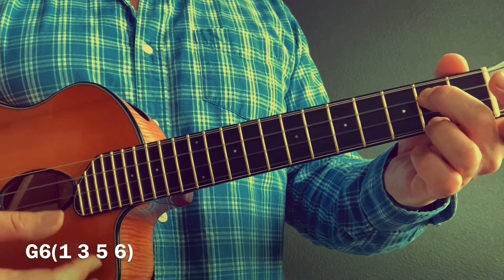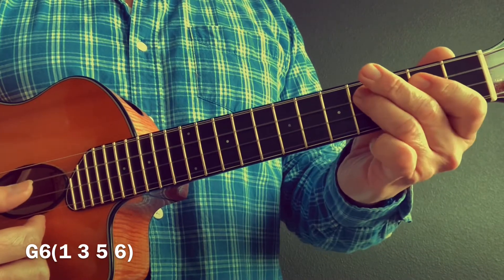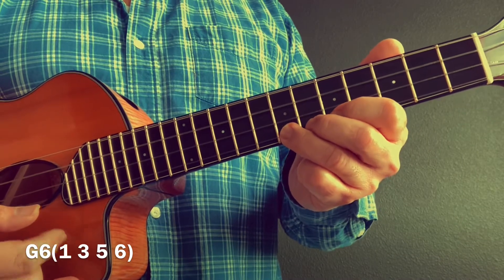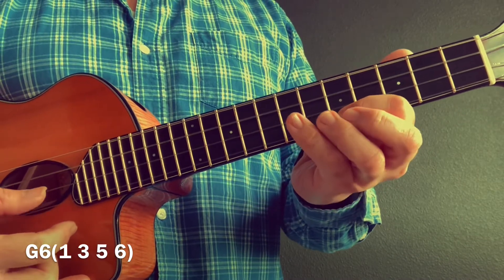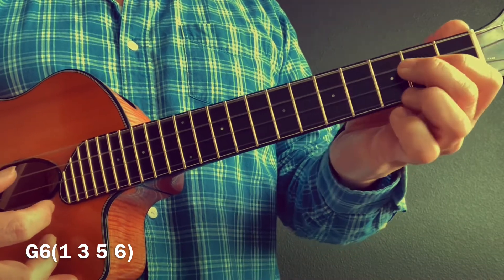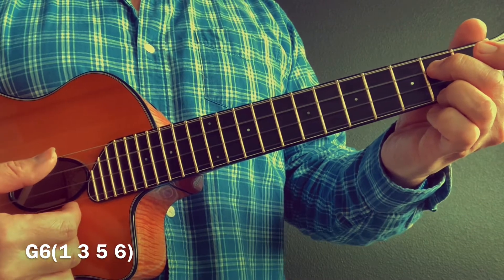G major six chord — we've got the one, three, five, six, one, three, next octave five, six. Be sure to practice the descending, and be sure to strike the chord so you hear the flavor of it. You can go a little bit faster if you want to.